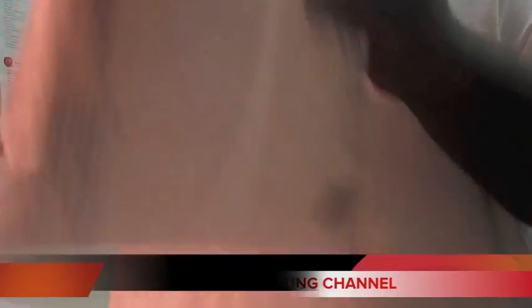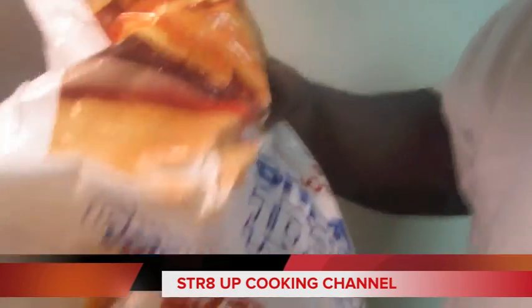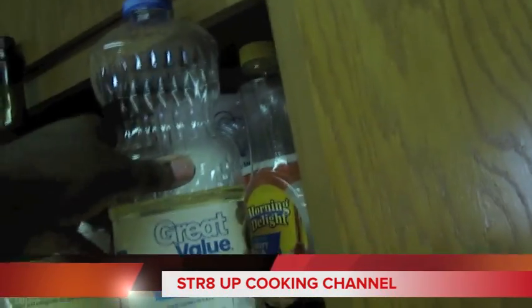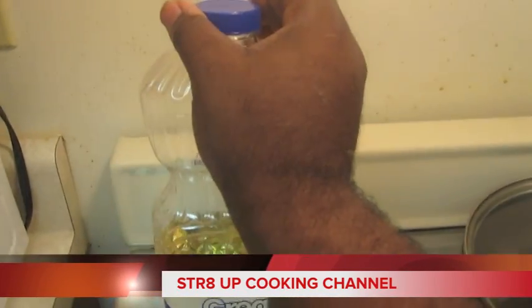Okay, what you wanna do is open the bag right here. I'm only making a small amount since I'm by myself. Then you wanna pour some salt in there, and grab your little oil. That's all I'm gonna make right here.